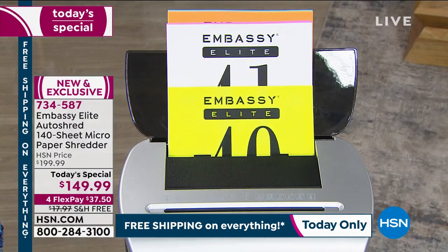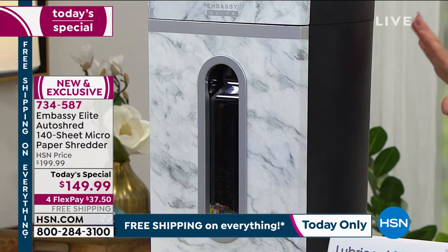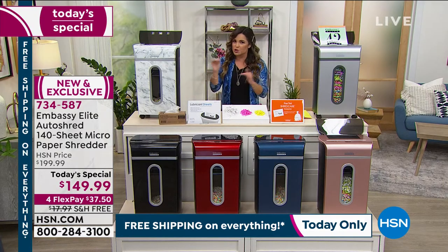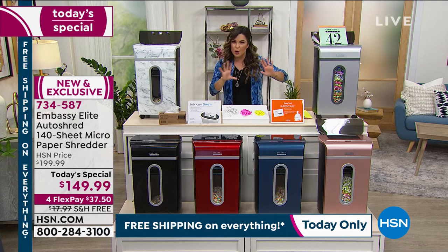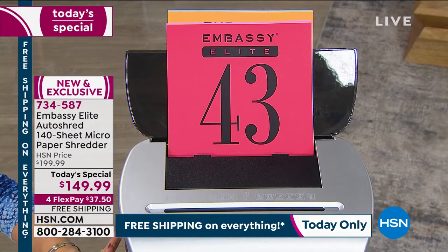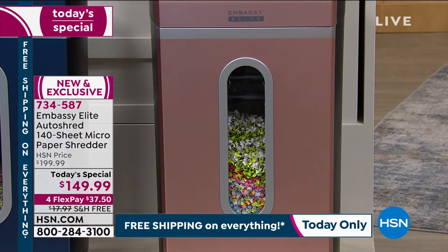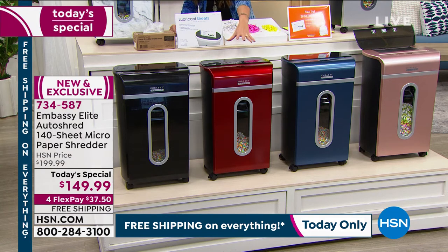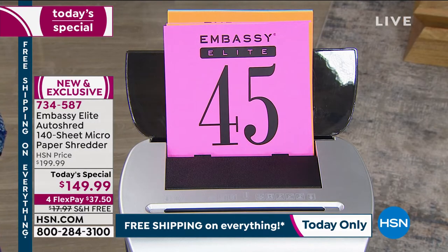Just choose your color. The brand-new exclusive marble is our most popular right now — gorgeous, sleek. And it's not a huge shredder; you can tuck it away under a desk, next to a desk, in a cabinet. Yet it has a five-and-a-half-gallon bin. We also have it in gray, like a chrome finish, rose gold, navy, red — a bright candy apple red — and black. Looking at the savings today between our Today's Special pricing and free shipping, you're looking at about $68 in savings.